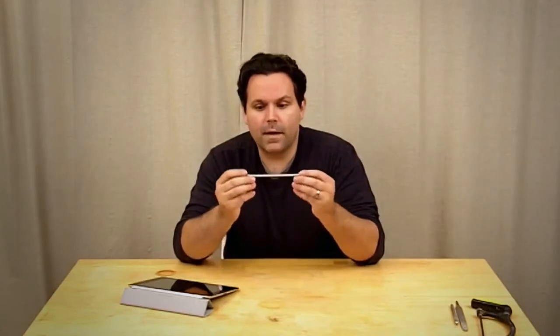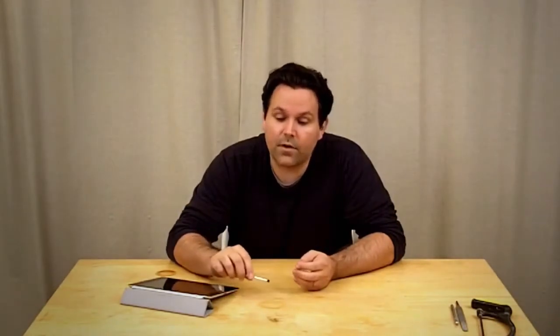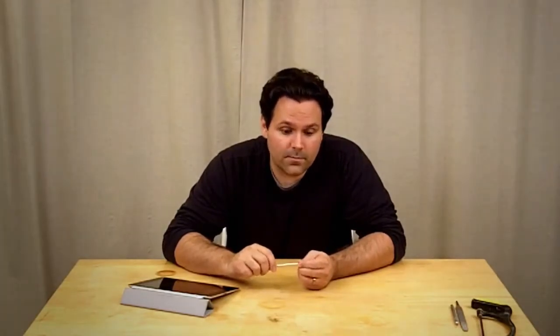I started drawing and painting on my iPad and iPhone about a year ago, and at the time the only stylus available for the iPhone and iPad was the Pogo Stylus. The Pogo Stylus is about this length, actually a little bit shorter than this, and it has a fairly small tip. What I found is that when I was trying to draw or paint, it was hard to get my hand far enough from the surface of the iPad or iPhone to really see what I was doing. So I figured out pretty quick that it wasn't going to work for me.